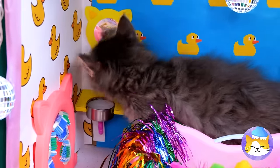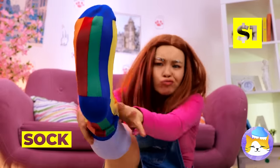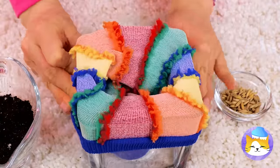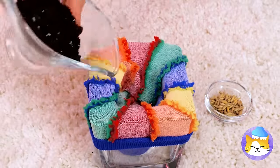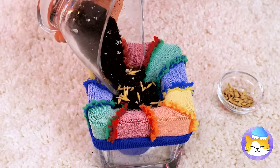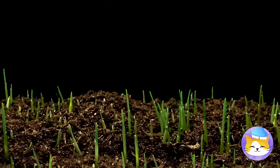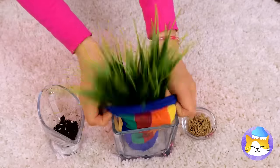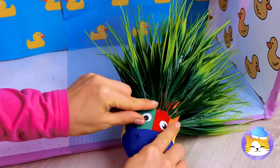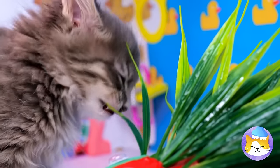Take a sock and put it on a glass. Fill it up with some soil and seeds, and then some more soil. We'll need to speed things up a bit. Wrap it up and add googly eyes — why not? Now that you know how to make it, you'll never run out of delicious cat grass.